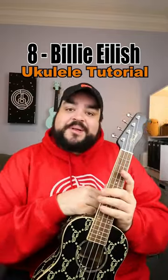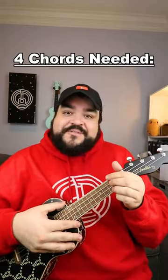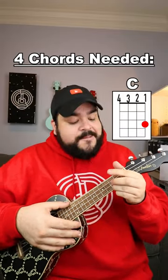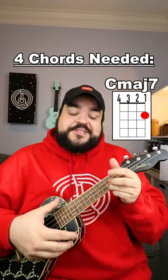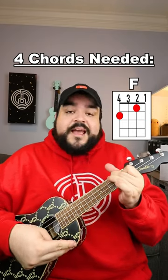Let's learn how to play '8' by Billie Eilish on the ukulele. The four chords that you're going to need for this song are C, C major 7, F, and G.